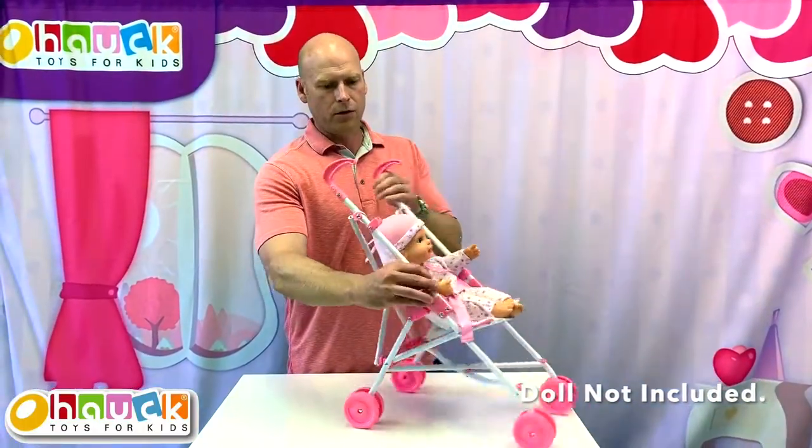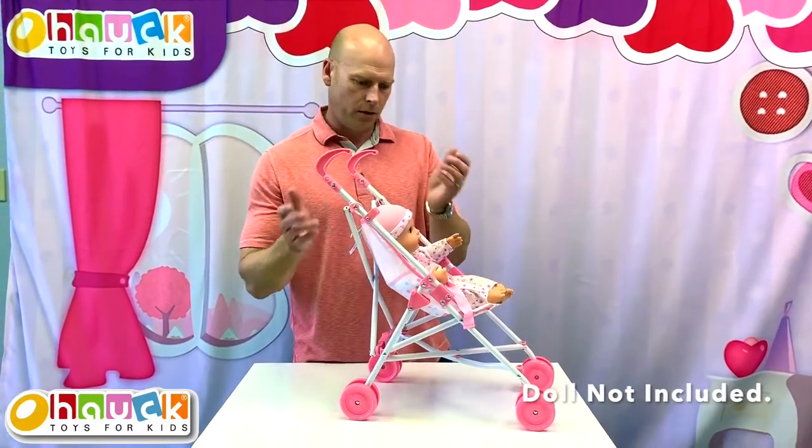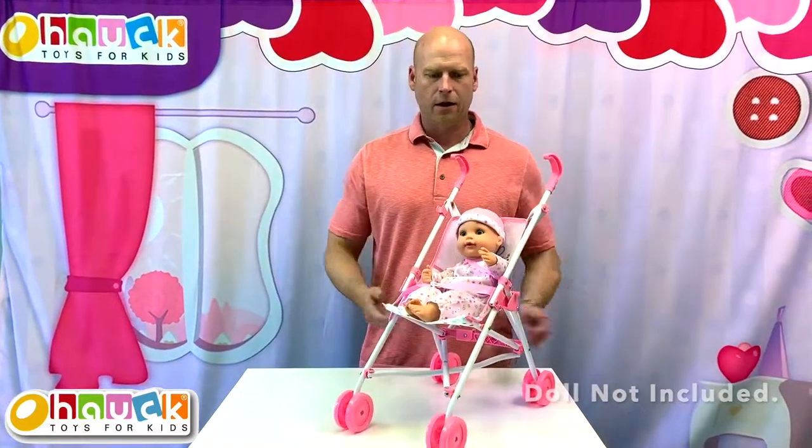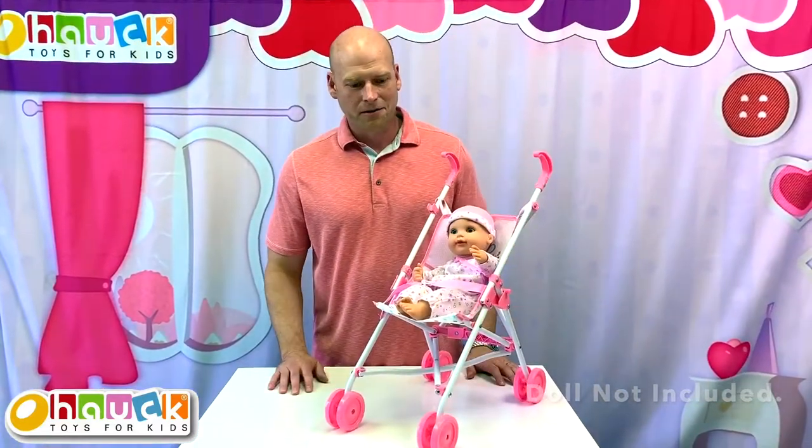Also, when you close the stroller, there's a little latch on the side — a clip — that will clip it closed so it doesn't pop open on you. So that is our Houck doll umbrella stroller.